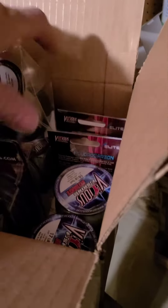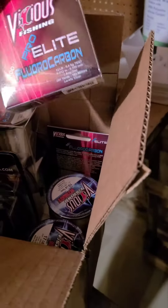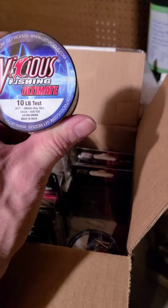This is the Pro Elite Fluorocarbon in 8 pound, and this is the Pro Elite Fluorocarbon in 12 pound.